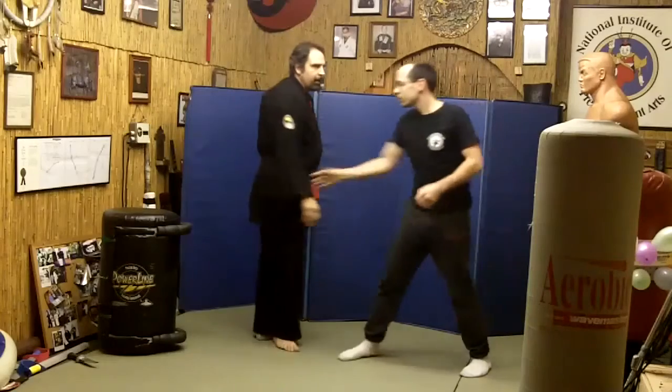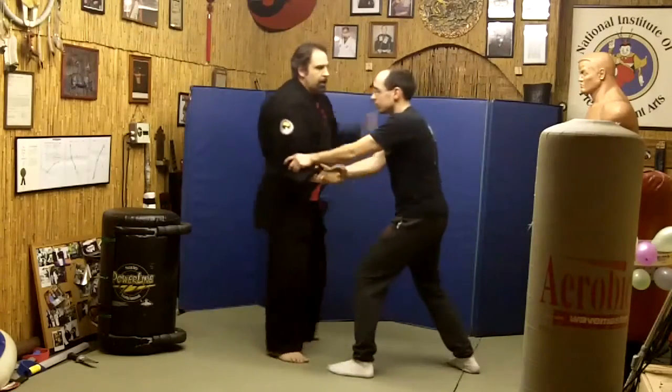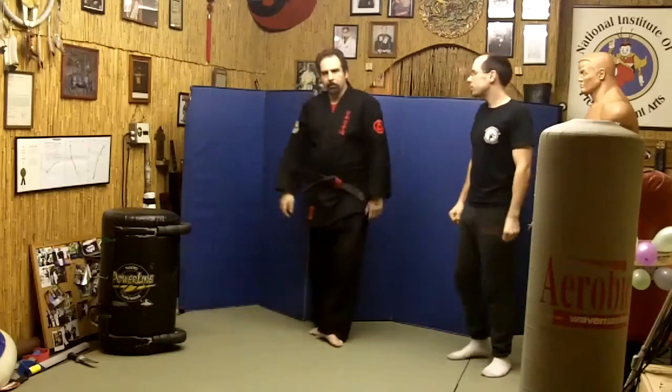If he grabs my arm, I can do that same thing here. If he grabs with both arms, I can do that same move here. It can basically be used for a lot of things.